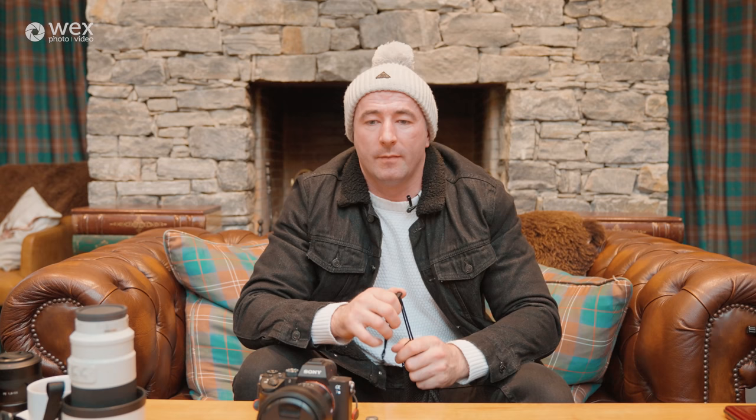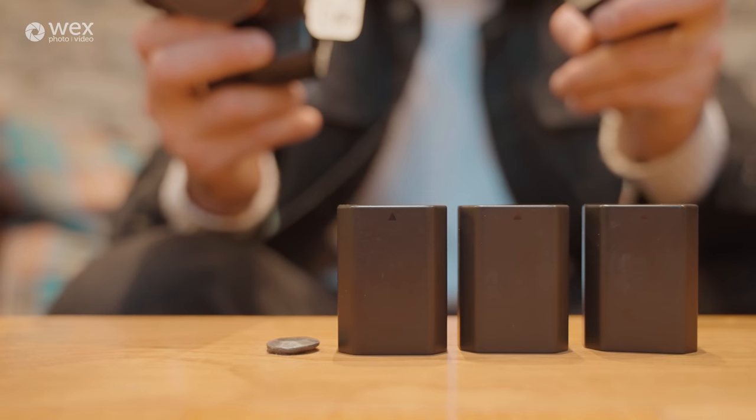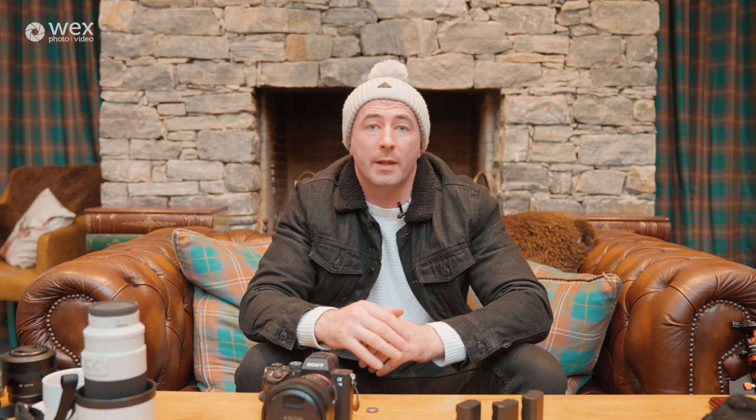This pouch contains my spare batteries. I carry four batteries — one in the camera and three spares. The newer Sony batteries that come with the a7 III are really better — they hold charge longer and allow you to shoot more. Before, with the a6300, I found myself needing six batteries. Now four is more than enough — I've had whole weekends of shooting using just two batteries. Batteries can be quite heavy and also expensive, so I'm really impressed with the a7 III batteries.